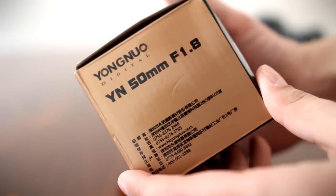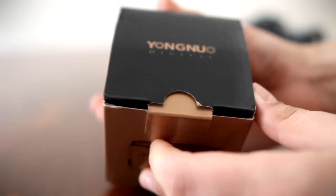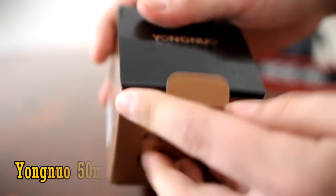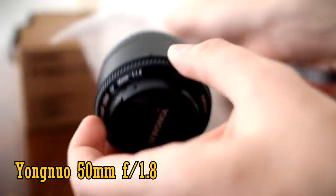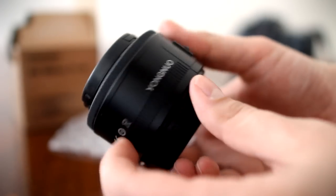Howdy everyone. Today I'm looking at a very inexpensive lens that's causing quite some excitement among more thrifty photographers: the Yongnuo 50mm f1.8, which is designed for full-frame or APS-C cameras, and costs only about £40-50, about $50.